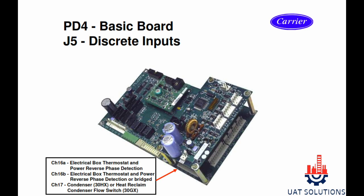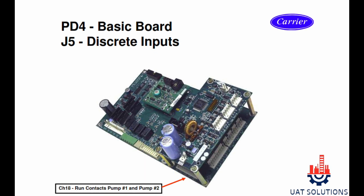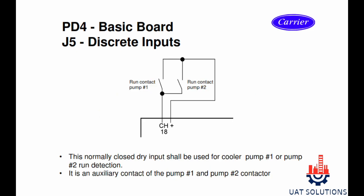J5 section channel 16A is for the electrical box thermostat, channel 16B is for phase reverse detection, and channel 17 is for heat reclaim or condenser water flow switch depending on the model type.